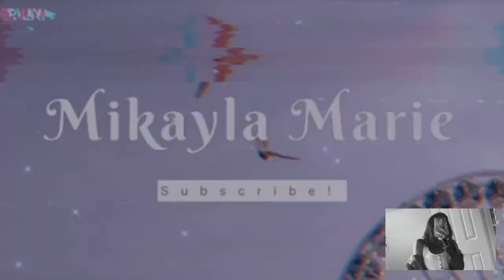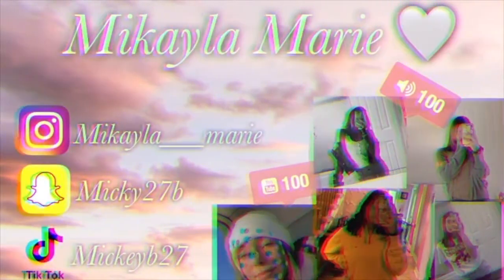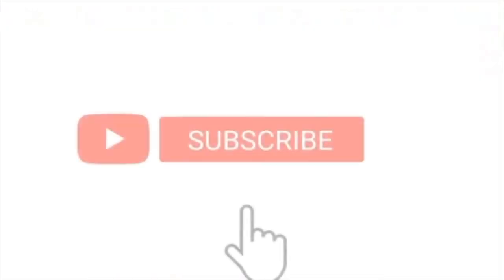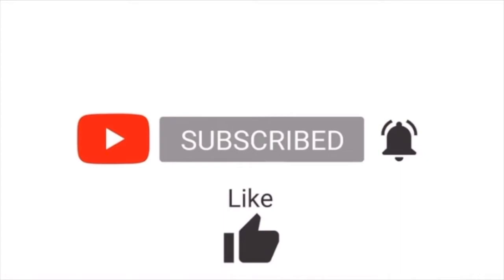Hey guys, what's up? Thank you so much for clicking on this video. Go ahead and hit that subscribe button and notification bell, like, comment, and share, and let's get into the video.